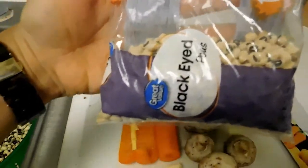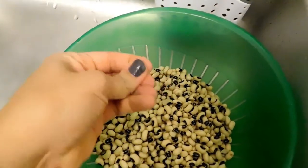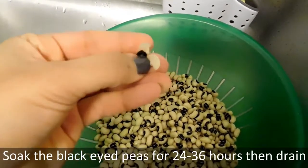Hey guys, it's me Fresh Green Tea. I just went to a vegan cooking demo and learned how to make vegan chicken nuggets. I only used half a bag and soaked them overnight. They say to soak them for about 24 to 36 hours, and you'll know they're ready because they'll be kind of squishy to touch.